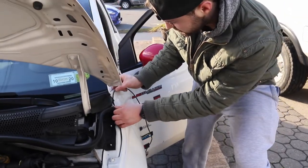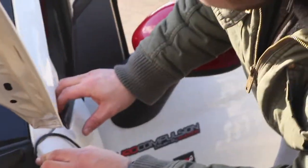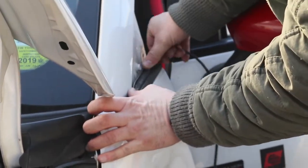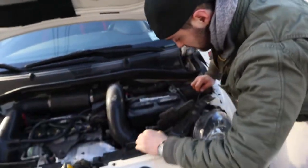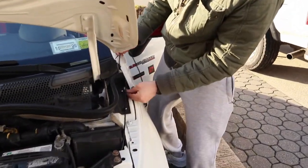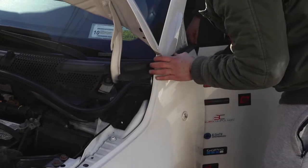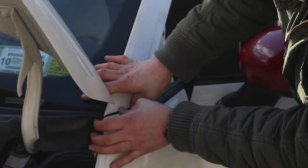I'm gonna be running the wire this way. I'll pull the fender back just a little bit so it gives me a little bit of room, just like that, pushing through here. That's a tight fit. Let me make sure I get all the slack and a little bit of room. I'm gonna push that in nice and snug.